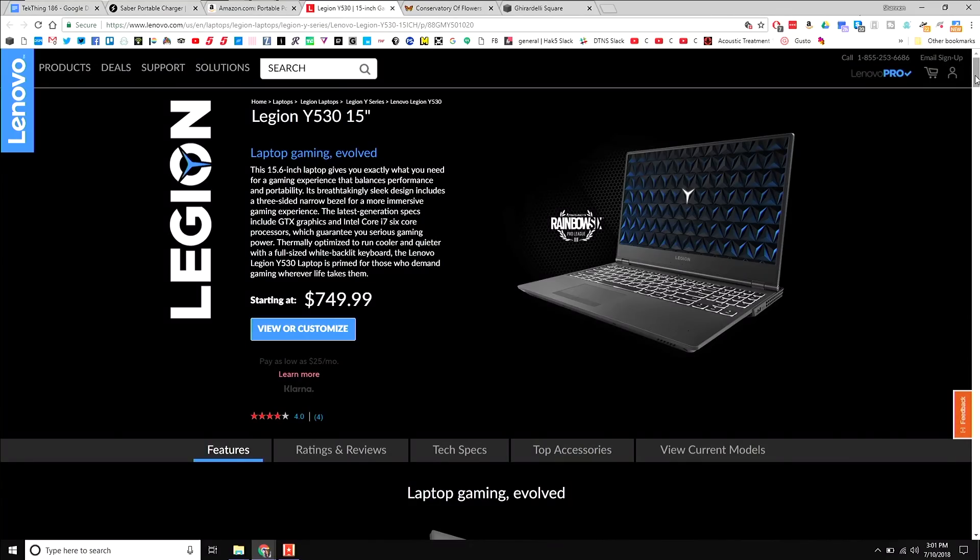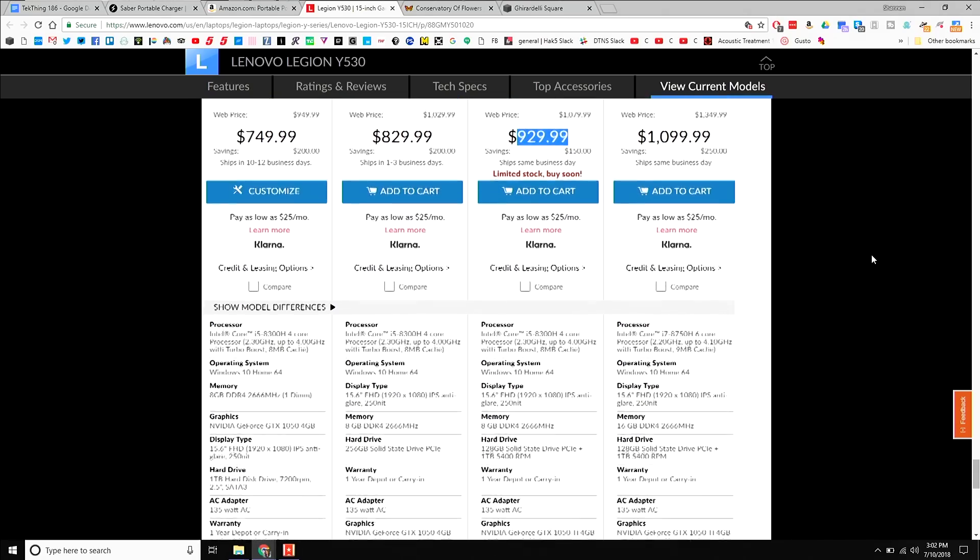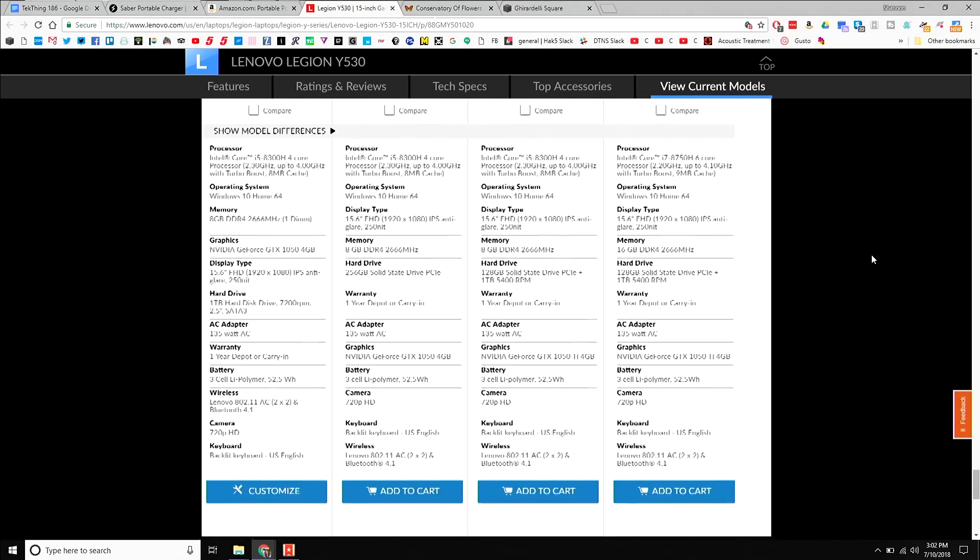This right here is the Lenovo Legion Y530 — an entry-level gaming laptop starting at $749.99 and up. Shannon is reviewing the $929.99 option. It features an 8th-gen Intel H CPU, NVIDIA GTX 1050 graphics, and a 15.6-inch IPS anti-glare display with a teeny tiny bezel — and yes, it's 1080p.